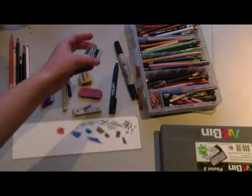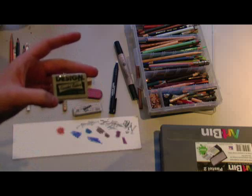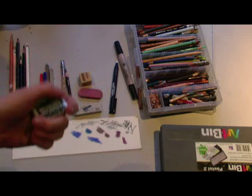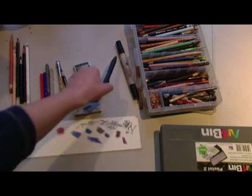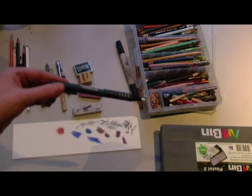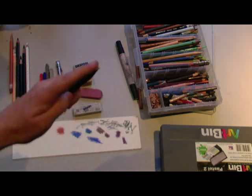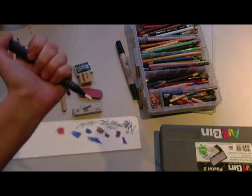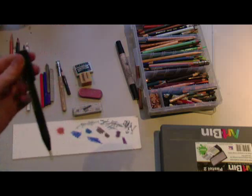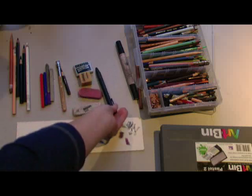Now this is a kneaded eraser. It's good for lifting out lighter areas of color, but it's a bit like a big marshmallow — it's not going to grab as much as the white plastic eraser. And here is my favorite eraser: the Tough Stuff eraser stick. It's a very fine point eraser, and it is also refillable, which means it's money saving in the end. It's also good for erasing out details and that sort of thing.